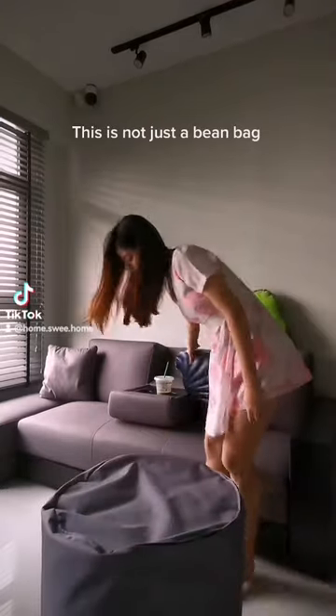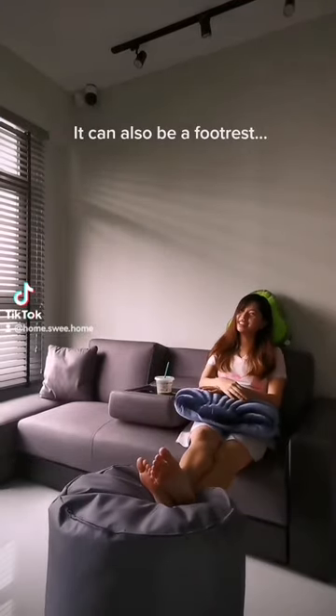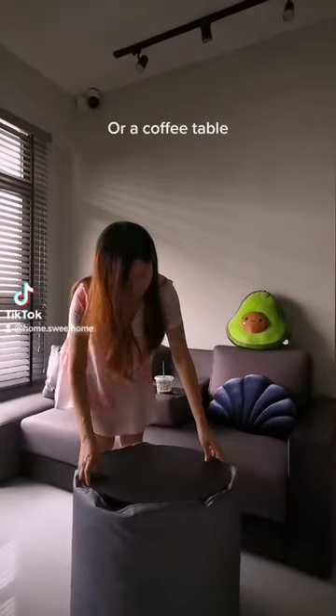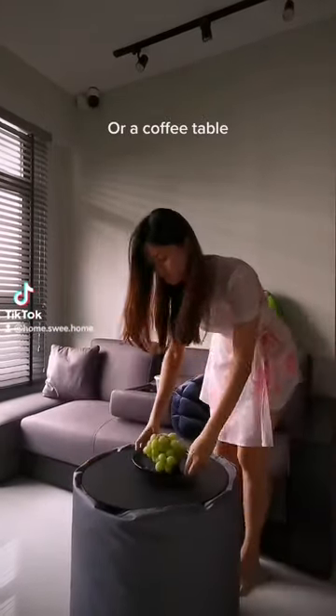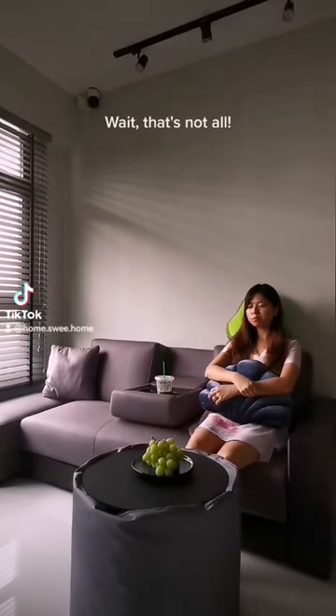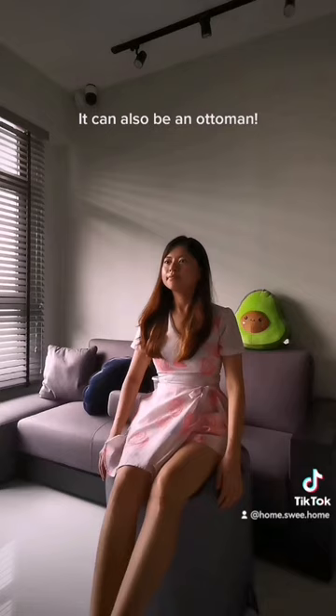This is not just a bean bag. It can also be a footrest, or a coffee table. Wait, that's not all — it can also be an ottoman.